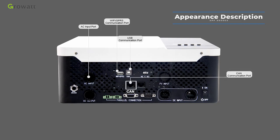The CAN communication port is for lithium batteries with CAN communication protocol. The RS-485 communication port is for lithium batteries with RS-485 communication protocol. The dry contact port is a switch output terminal that can be used to deliver a switch signal to an external device.